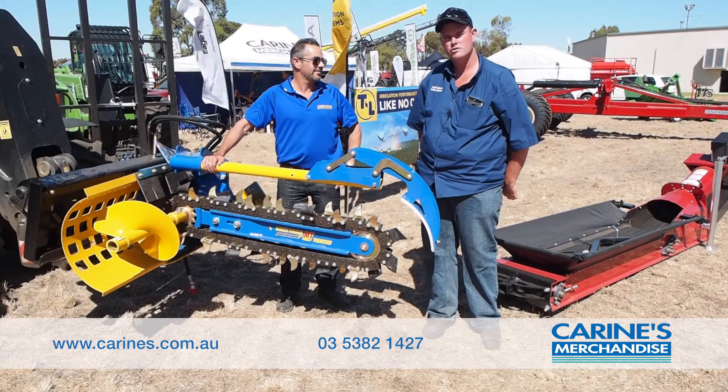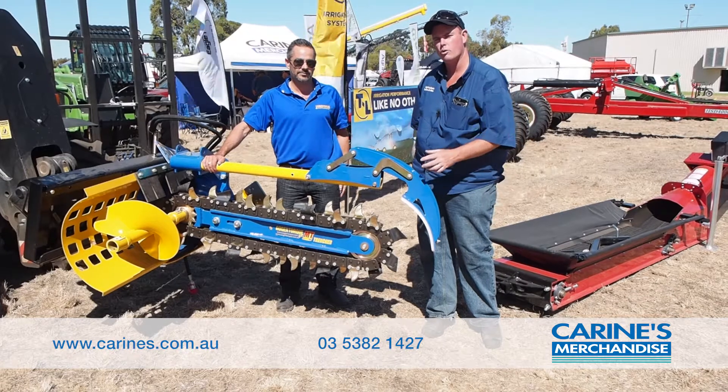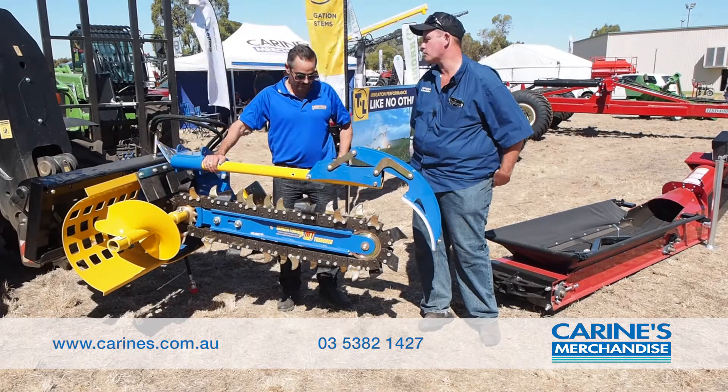Hello, it's Luke from Corrine's Merchandise here in Horsham. I'm with Justin from AugerTorque. He's our local distributor and agent here for our AugerTorque gear, doing post hole diggers and obviously this trencher attachment. So here's Justin to speak a bit more.